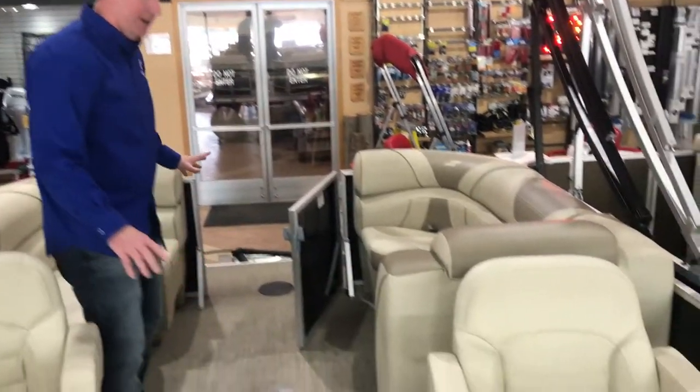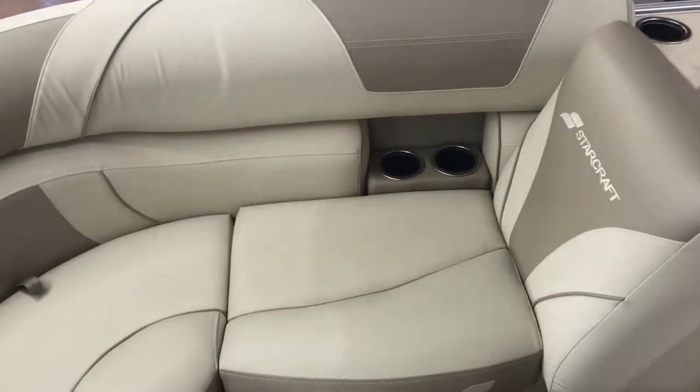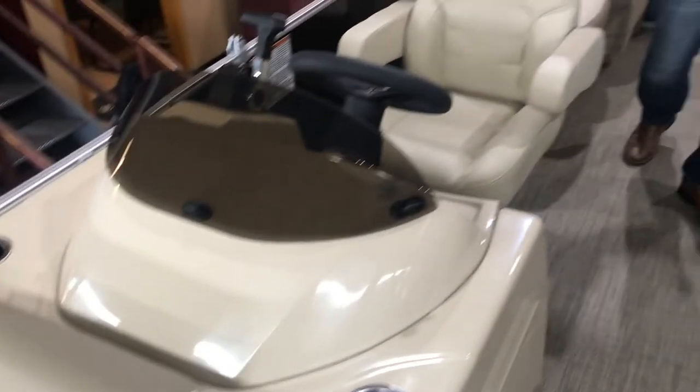As you can see here we've got four benches — two in front, two in rear — with a couple of captain's chairs side-by-side. Very, very popular layout.